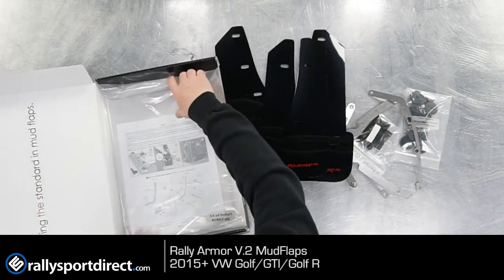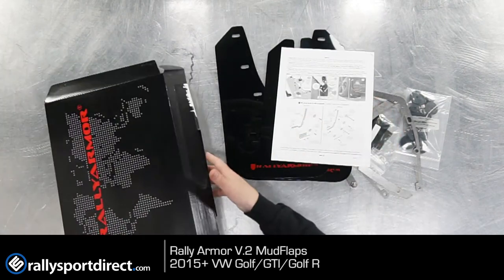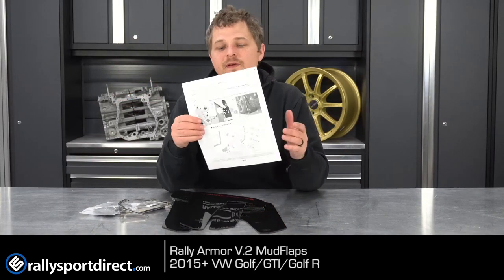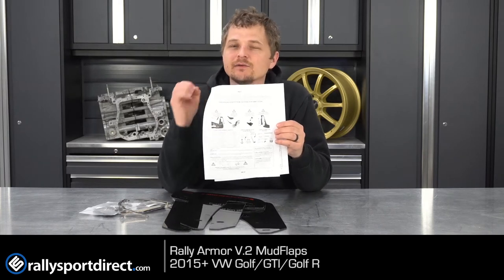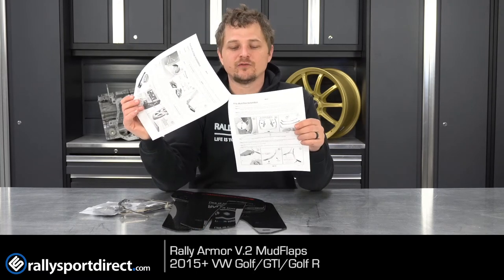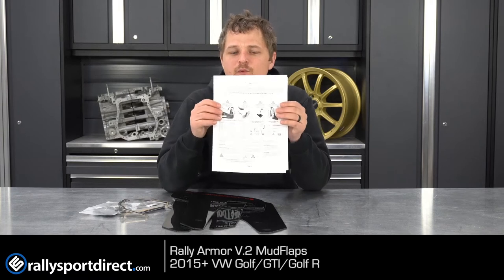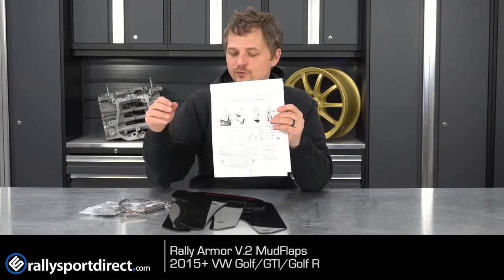It looks like we've got some instructions as well. The instructions are very important on these, and this would be one of those products where I would highly recommend following the instructions, because it can get a little tricky if you try to figure it out on your own. But once you read the instructions and understand it, it's really pretty easy to install.